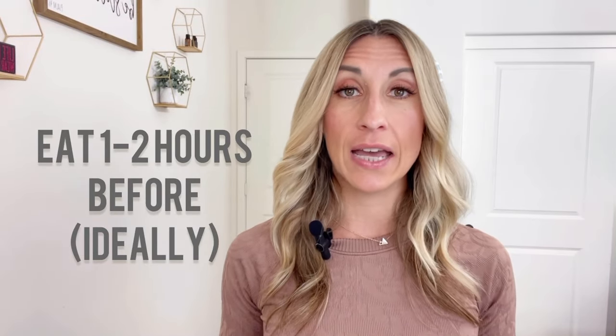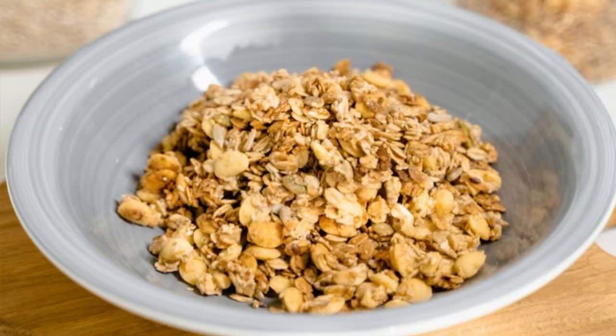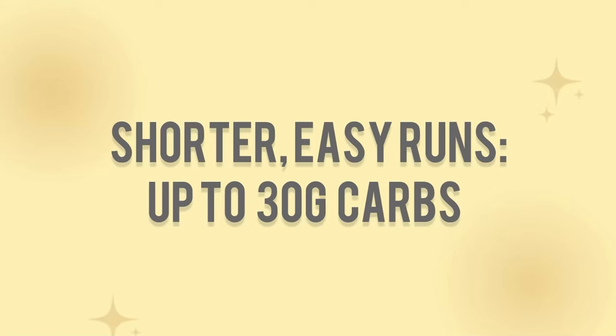Try to consume a meal or snack about one to two hours prior to your run so that you have time to digest it, if possible. If this is an easy or shorter run, the amount of food and carbohydrates isn't quite as important — you just want to get something in for energy. Some examples might be a slice of bread with some jam, half a cup of dry cereal, a banana with peanut butter, or even a gel. For shorter runs, anywhere from zero to about 30 grams of carbohydrates should be perfectly adequate.